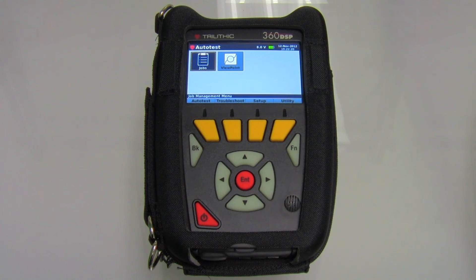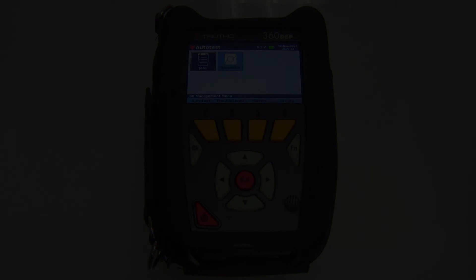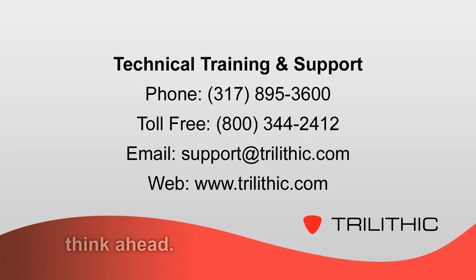Overall, it's a really cost-effective, well-built meter that will more than certainly meet all of the home certification needs. For additional technical training and support, contact Trilithic at 317-895-3600 or toll-free at 800-344-2412. You can also email us at support@trilithic.com, or visit our website at www.trilithic.com.